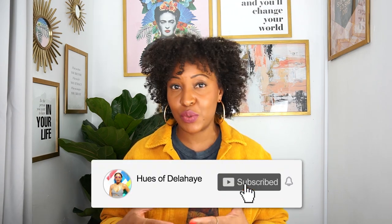Hi guys, welcome back to my channel. My name is Donna K. Delahaye from the blog hugheswithdelahaye.com, and in today's video I'll be reviewing the Fujifilm 56mm 1.2 lens.